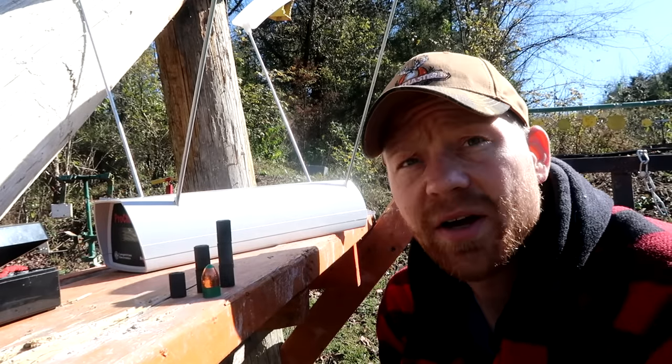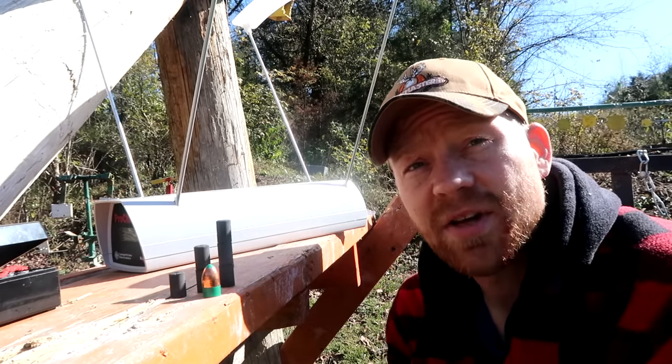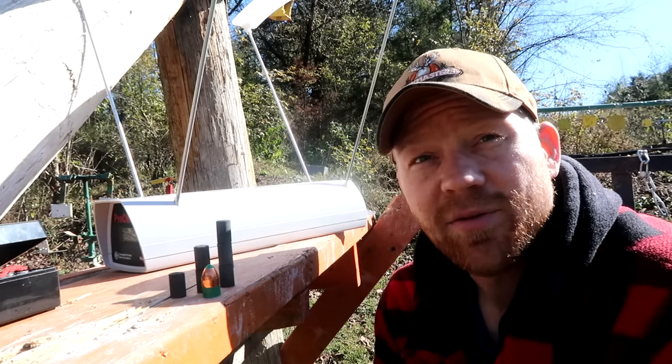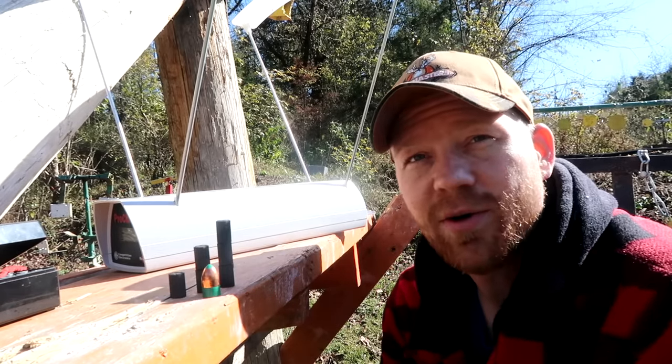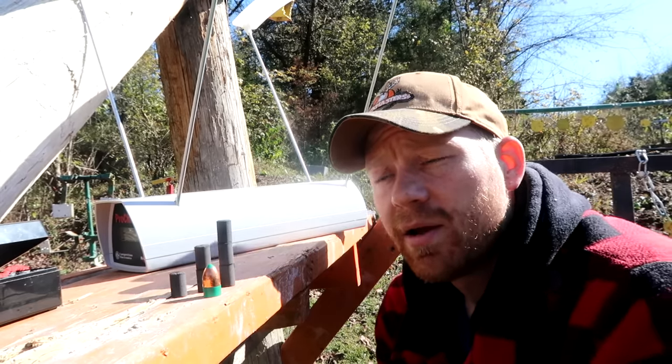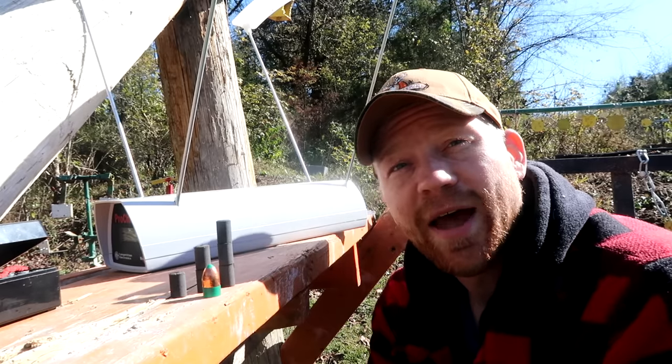I always shoot 100 grains because the first time I shot it I loaded it with 150 grains and the scope cracked my face wide open — there was blood everywhere. So I swore to myself I'd never shoot a muzzleloader with a 150 grain charge again, but we're going to do it just for you guys today.